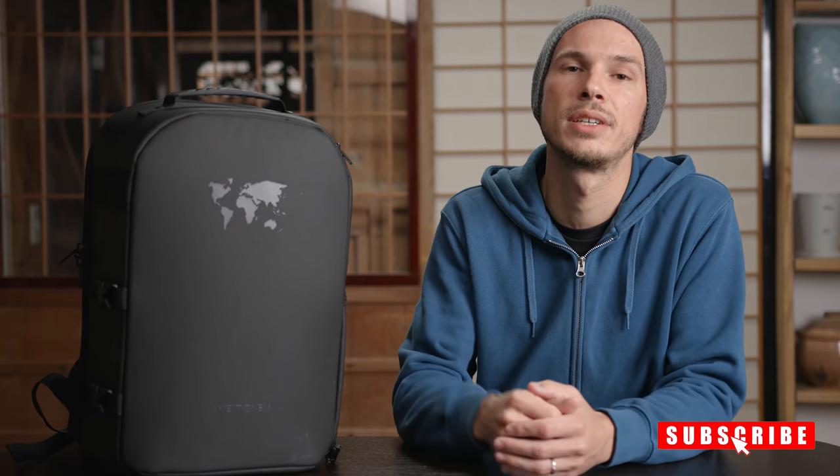Hey, I'm Scott and welcome to the channel. If you're new here, we do all kinds of unboxings, tutorials, test reviews — anything photo and video related. So if you like today's content, please do consider hitting that little subscribe button below the video and make sure to turn on the bell icon to get notifications when new content is uploaded.